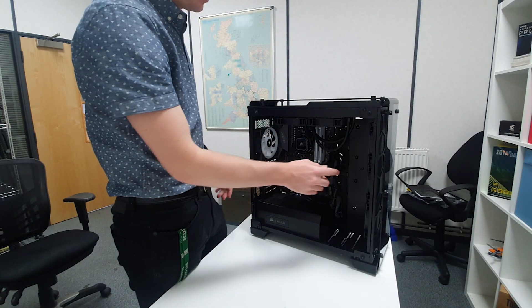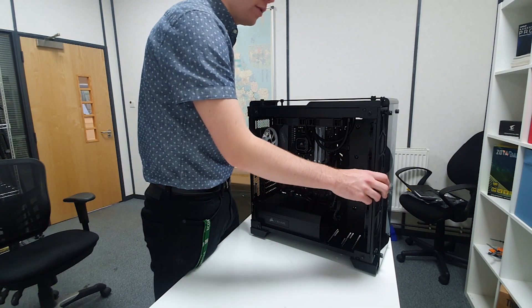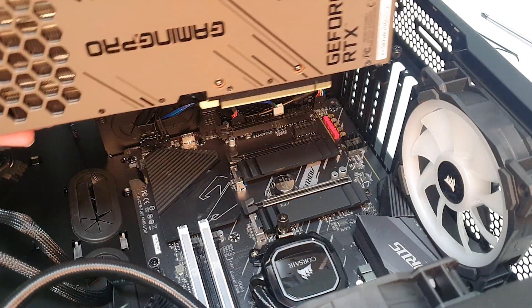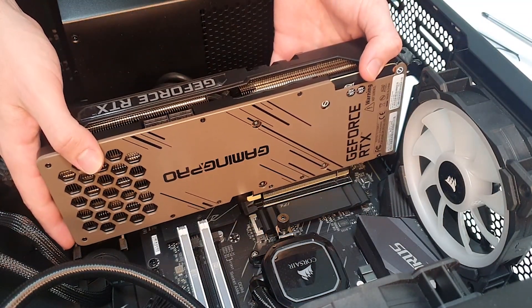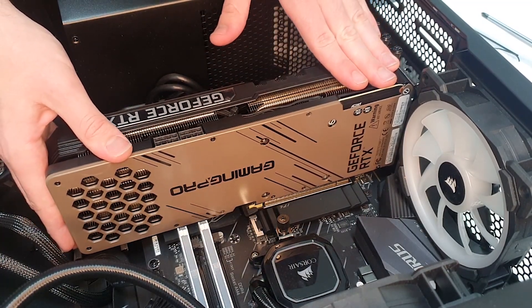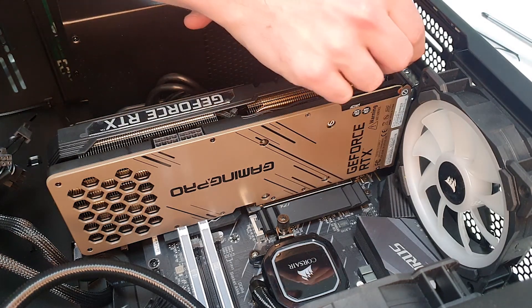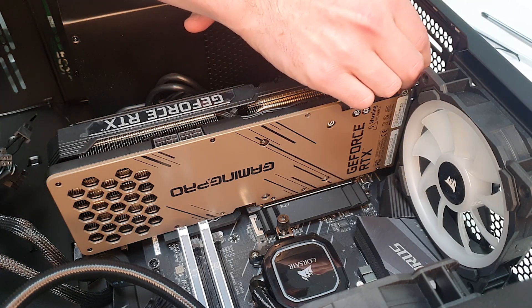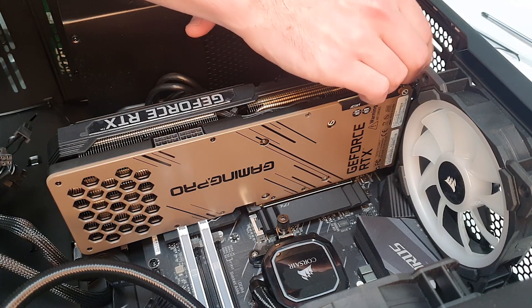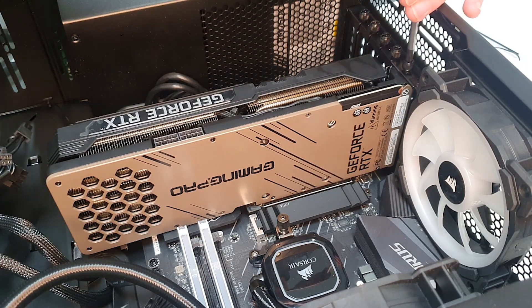We've got two PCIe cables at the front of the PC now. Let's get the computer back on its side and install the brand new 3080 Ti. We're going to take the new card, line it up with the PCIe slot, give it a push until it clicks in, and then install the screws. It's easier to start these off with your thumbs and then screw the rest of the way with the screwdriver.